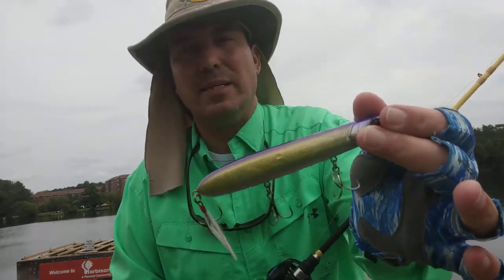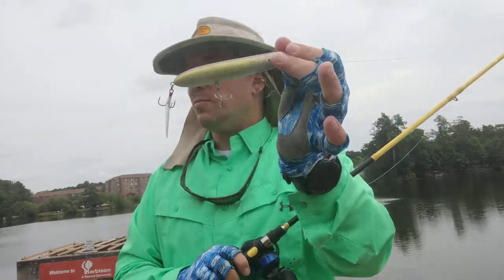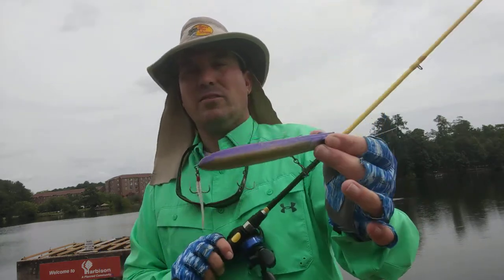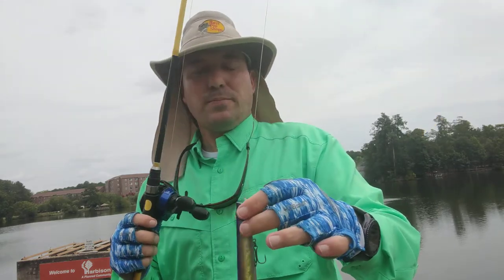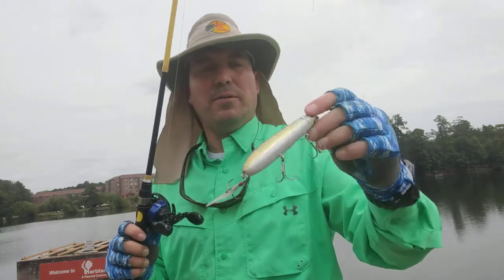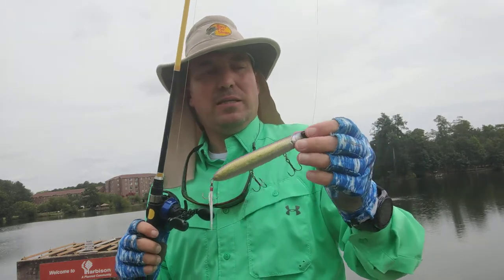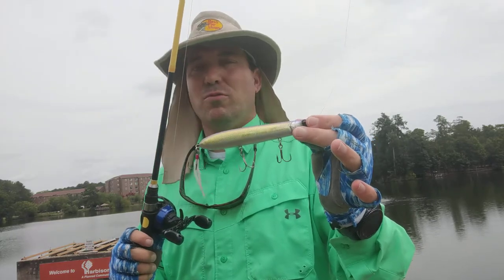I've been fishing it just like this. I will eventually change out these hooks, but I didn't see any reason straight out of the package to just take them off and change them. This is the IMA Little Stick. They also have another bait called the Big Stick, which is bigger than this. The grandfather of all these baits — the OG — is the old Cordell pencil popper, and that's what this is made to, per se, duplicate. But this bait is far, far and above the old school pencil popper.